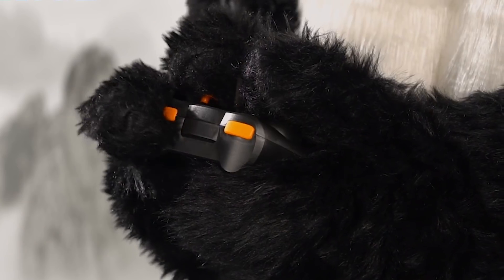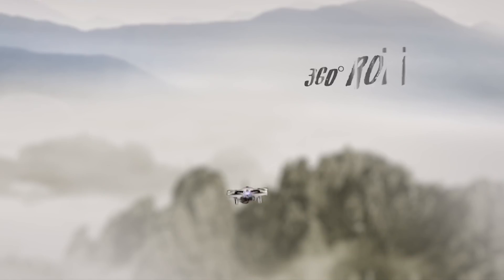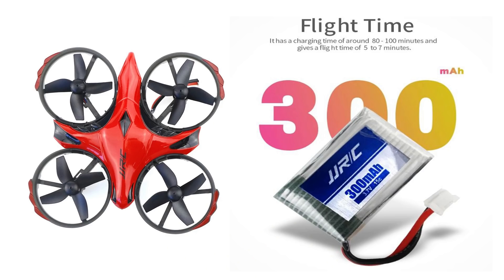The JJRC H56 features include headless mode, altitude hold, auto landing, auto return, and flip options. The range is more than 80 meters. The battery capacity is less than 300 mAh. The flying time is 6 to 7 minutes. There is also an option to add extra batteries.